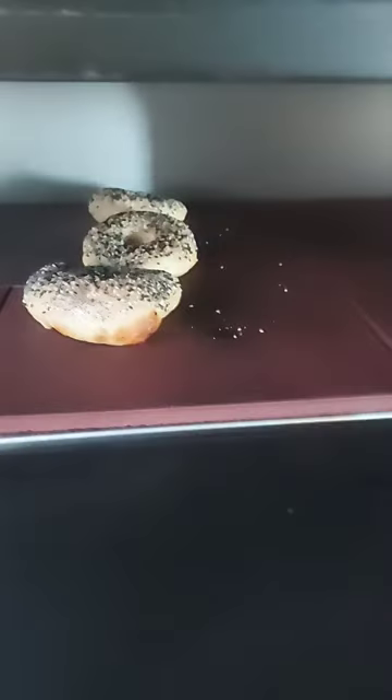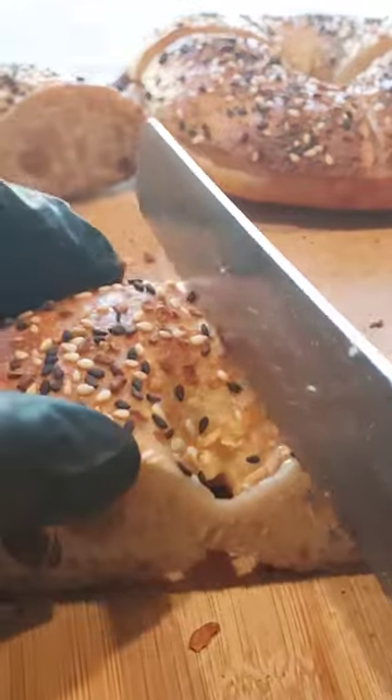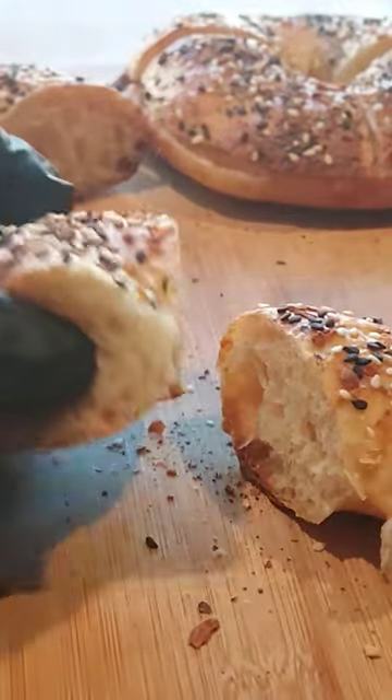Alright, now it's time to flip them. And we're hot out the oven — we're gonna let those cool. Crispy on the outside, soft and squishy in the middle.